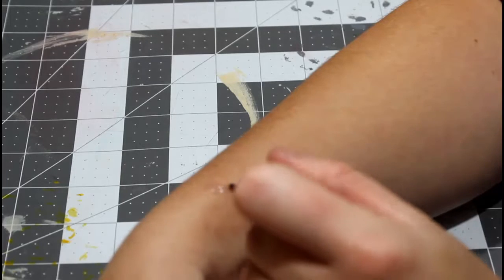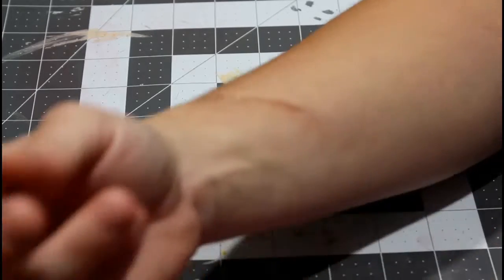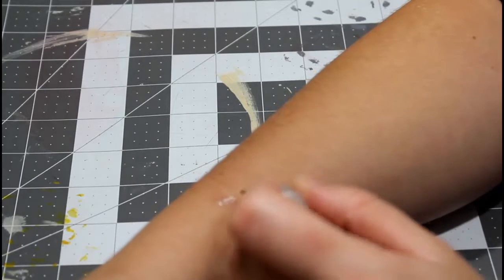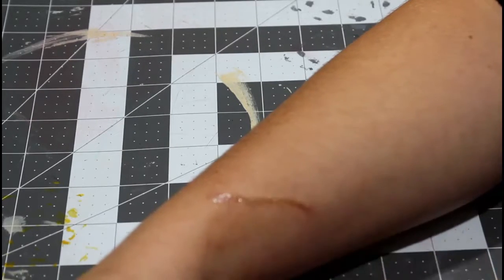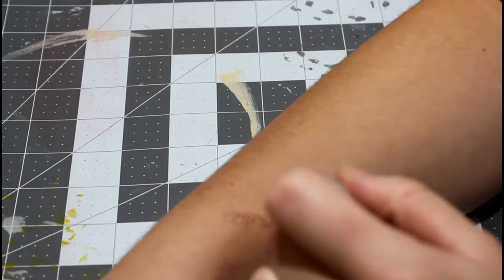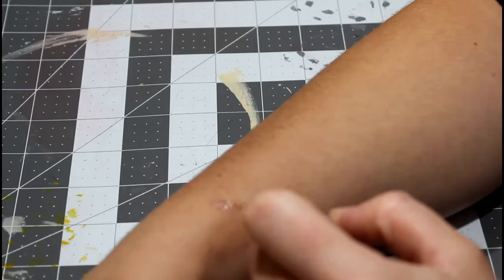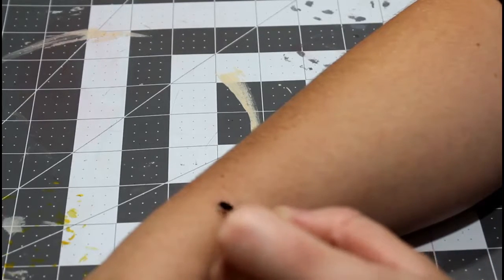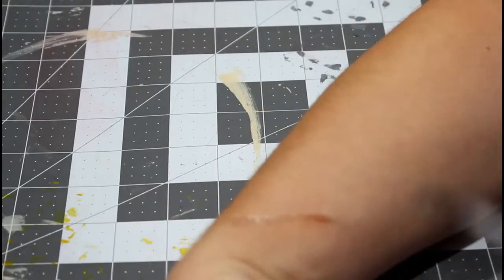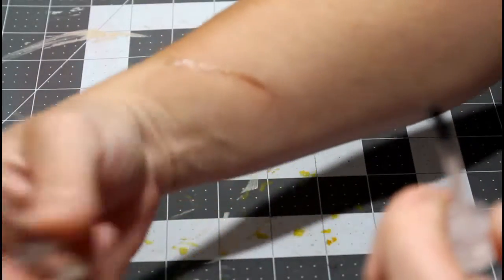We're just doing a basic scar right now. We can always add on to this one since the Rigid Collodion is already on there. We'll put the latex over it so we can have the skin kind of peeling back, because we don't want just a scar — we want a fresh, open wound. This is supposed to be a blood, guts, and gore tutorial.